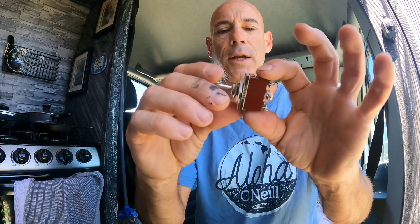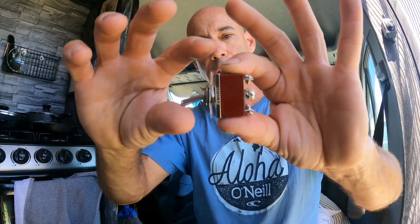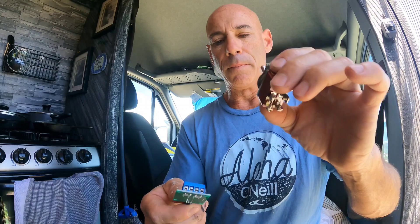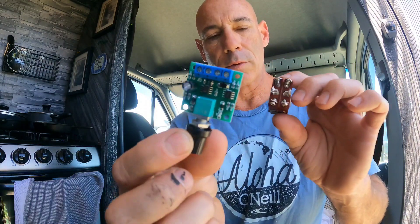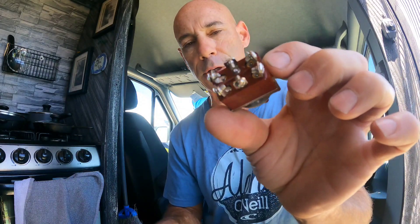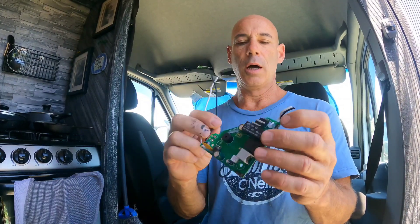This is what's called a double pole double throw switch. When you flip it in this direction the fan will go one direction, and when you flip it the other way it changes the polarity of the motor and you get the fan to go the other direction. There are a couple of wires to be attached here and a couple to be attached here, and we're taking this out.